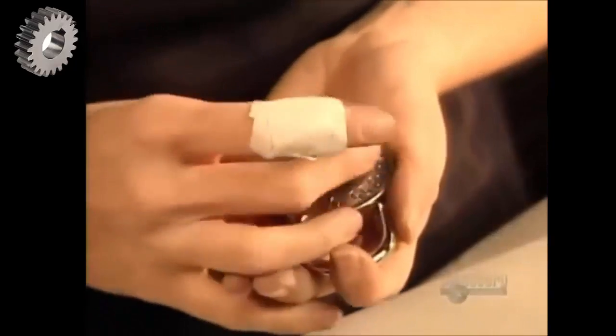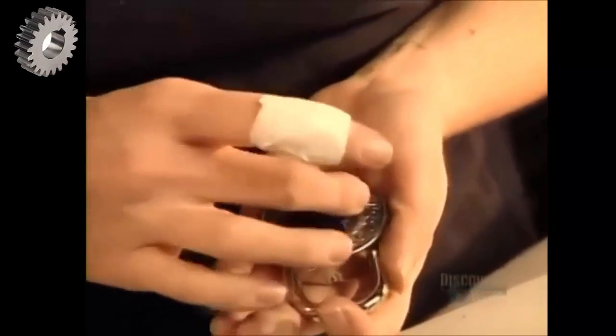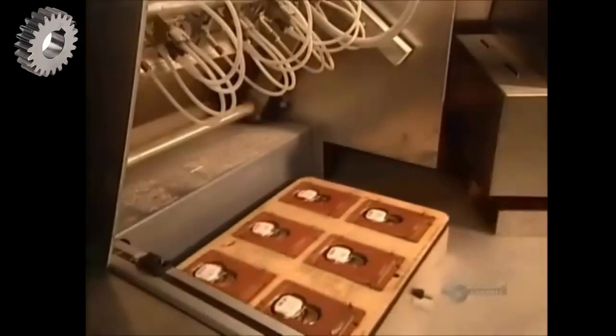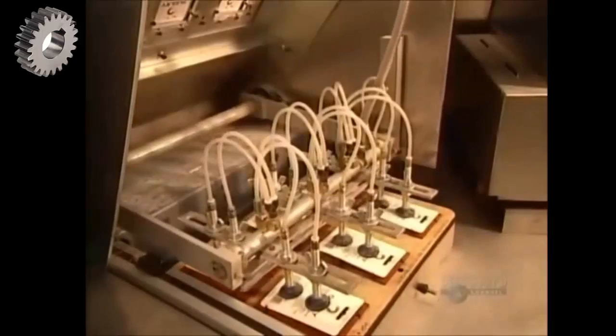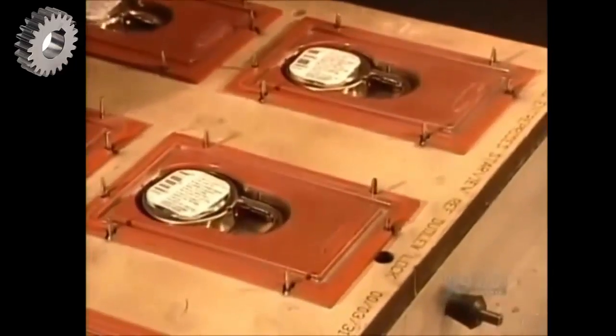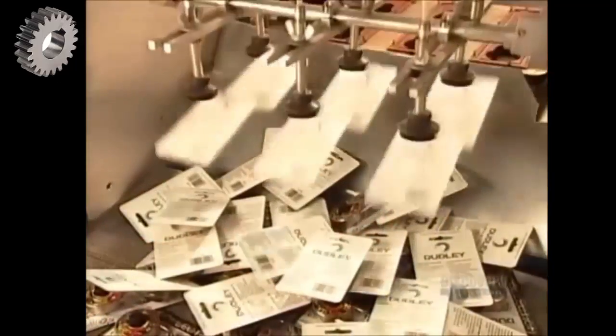Some factories do random quality control checks, but this company verifies each and every combination lock by hand — quite the procedure, considering this plant produces more than 10,000 locks a day. You can bet somebody's got pretty sore fingers by quitting time.